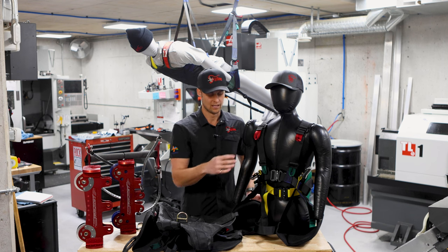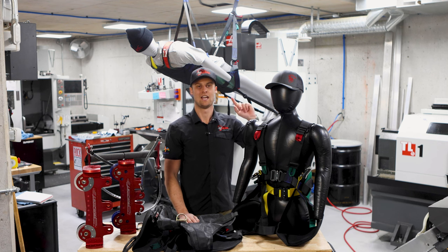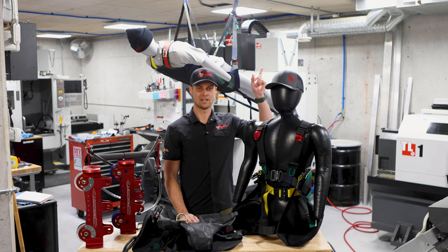These ones will get adjusted later on. We'll actually do a video on how to put harnesses on guests and the most efficient way to do that — we'll link that up here as well.